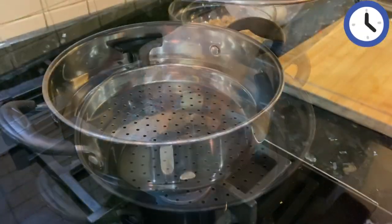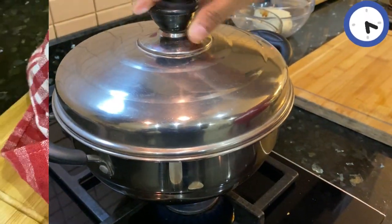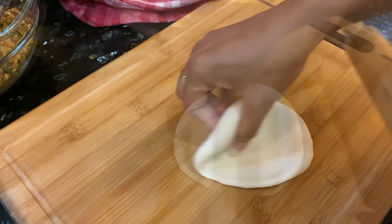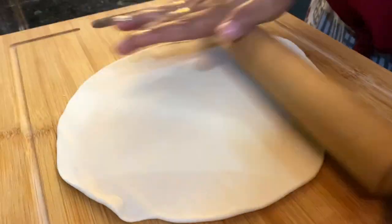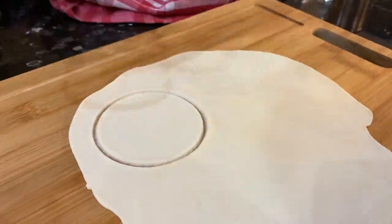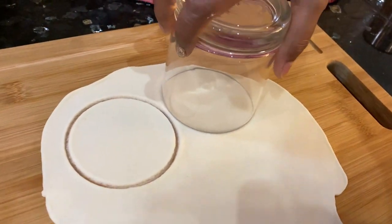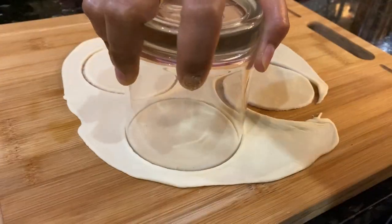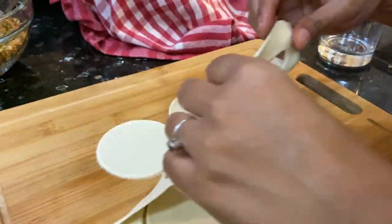I have a steamer filled with water. Grease the steaming plate and place it on the steamer, then let the steam come. Check our dough, take one-fourth portion of it and start rolling it out. Cut them with the help of a cookie cutter or any glass the way I'm doing. Our basic wraps for the dumplings are ready.